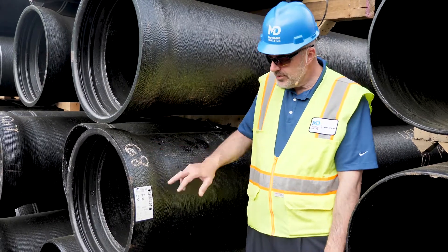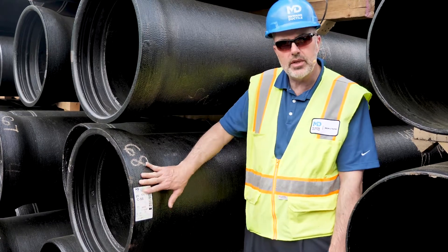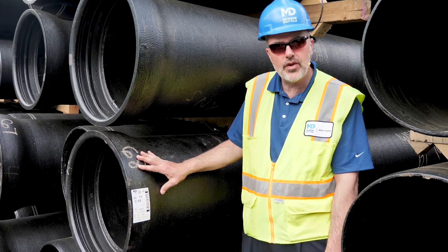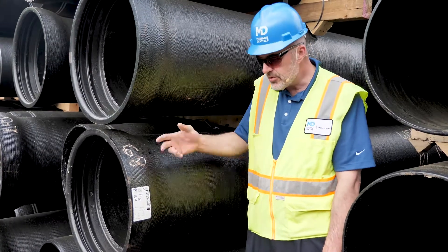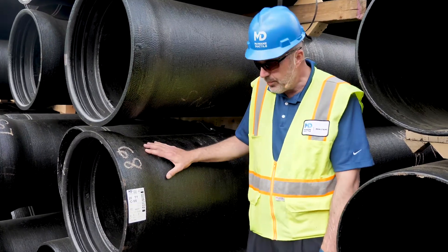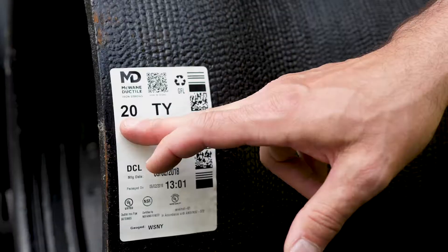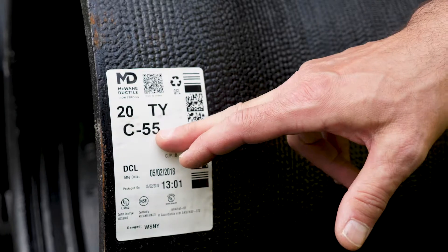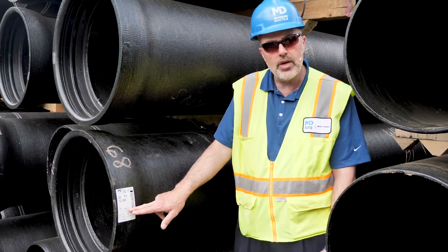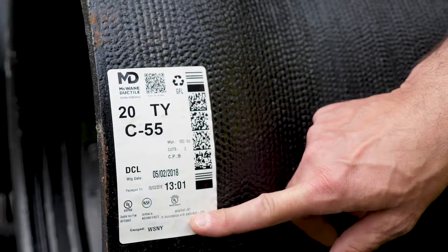Pipe identification stickers: every pipe that we manufacture at McWayne Ductile will have a pipe identification sticker typically located on the bell. The pipe sticker is going to be specific for the pipe that you're receiving, so certainly the information on the sticker is going to vary depending on what you're getting and where we're shipping it from, but the basic information holds true. We're looking at the size of the pipe — in this case, it's a 20-inch, tight-on joint, and it's class 55. We've double cement lined it. We have identification as far as when the pipe was finished and all the appropriate standards that our product meets.